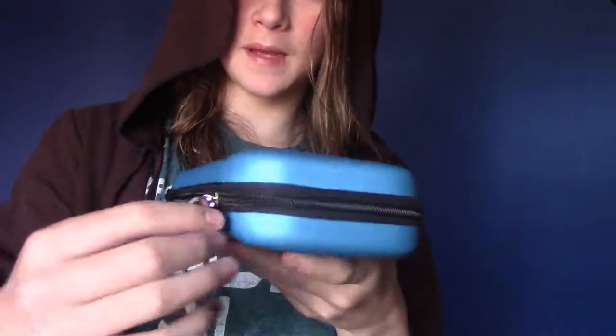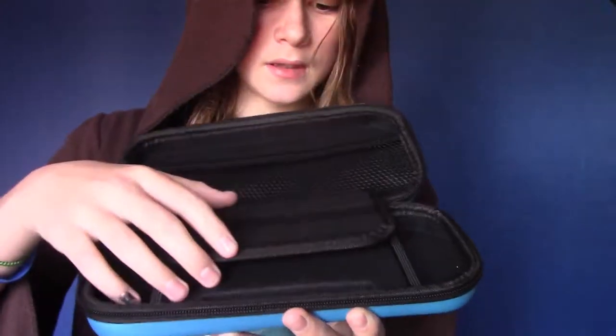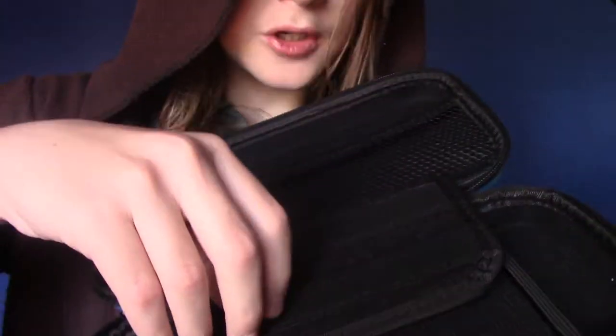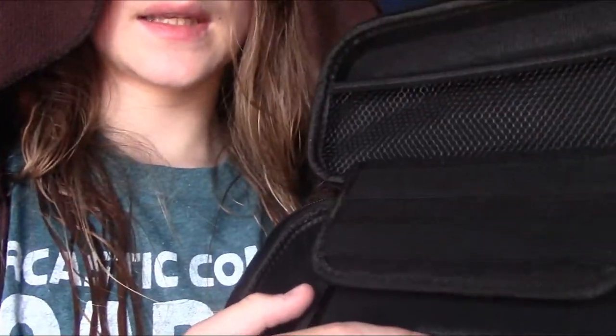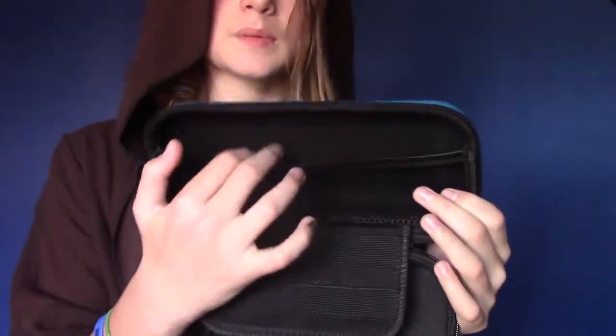We got this off eBay, by the way, so I don't think it's an official case. Look at how many slots it has for games. It smells so weird. So it actually has the little indents for where the switch itself goes, and then it also has this indent. And then we got this pocket up here for just whatever I would want to put in there, like a charger or something like that.